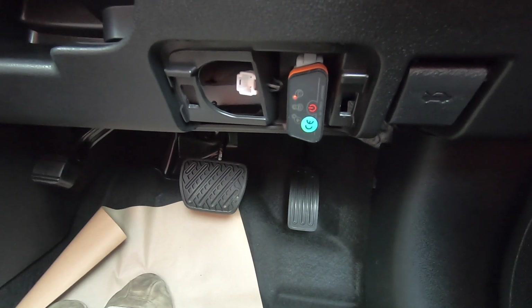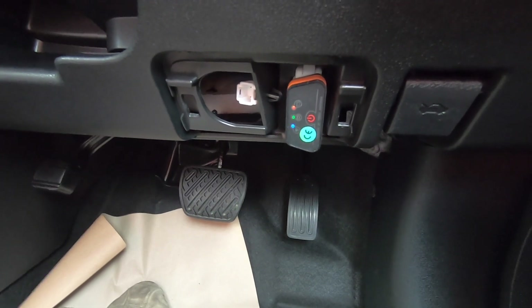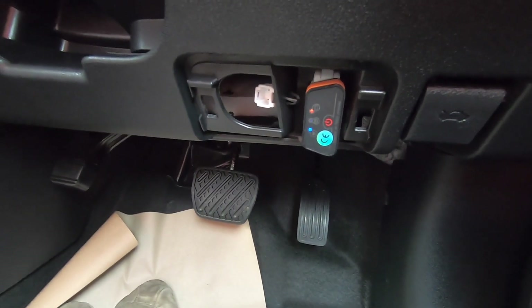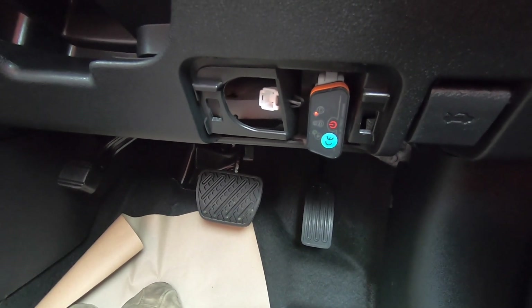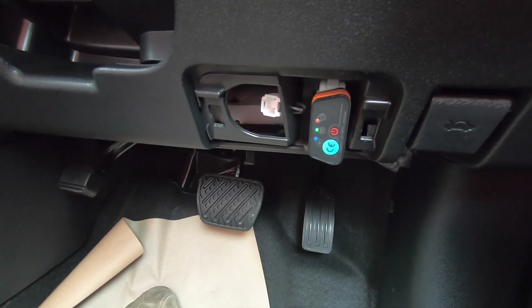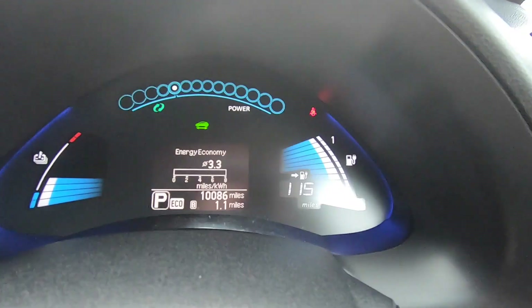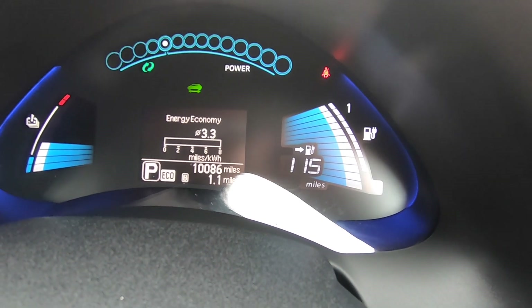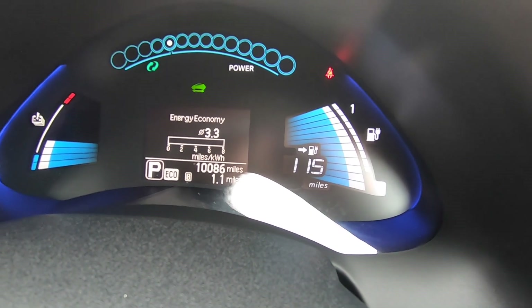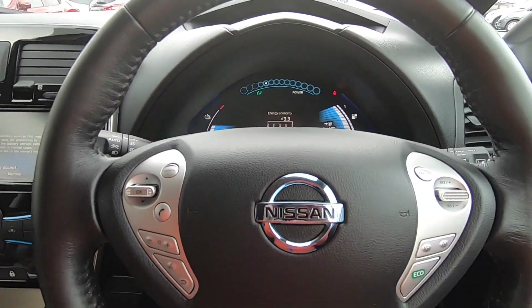We've got our 30kW Generation 2 Leaf. We've got Leaf Spy and we've got an OBD2 port plugged into our OBD2 connector. Checking out Leaf Spy before we progress with a purchase - we can see that the car has had a full charge and we've got 115 miles in the range, we've got 12 full bars of capacitance, so all looks good from that point of view.